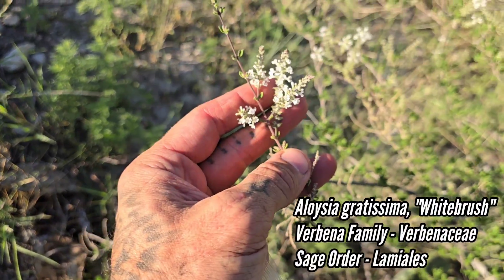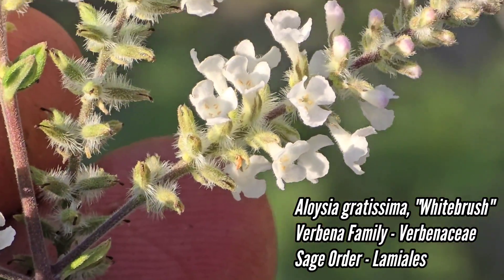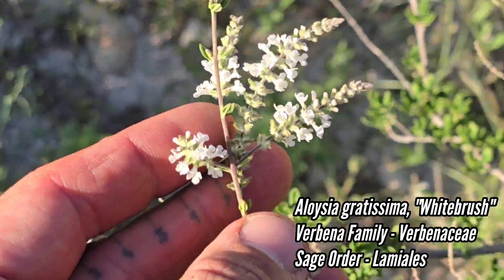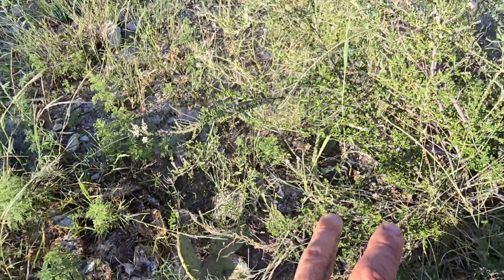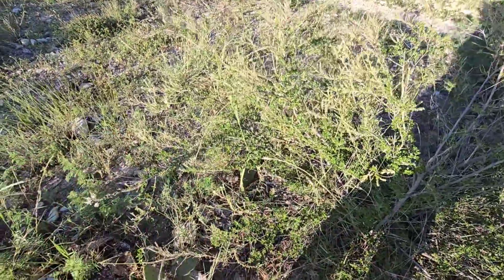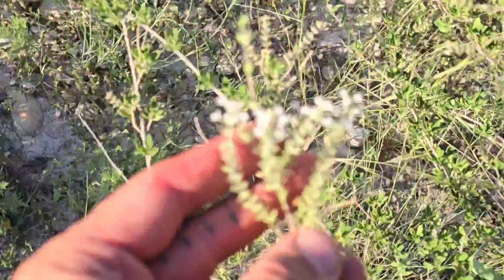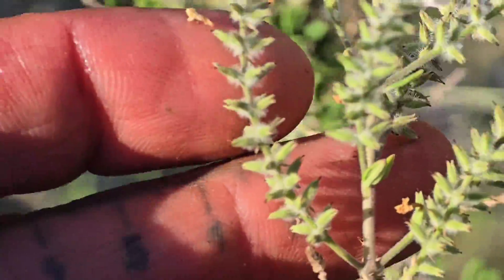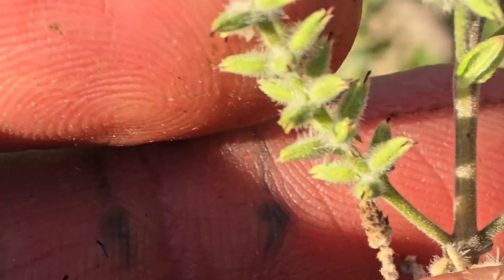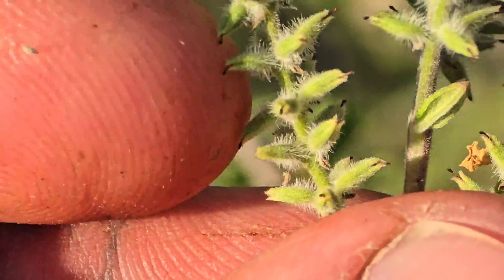Here's another good one: Aloysia gratissima, aka white brush. Verbenaceae is the family; it's in the order of sages. You can see those white flowers — smells incredible, especially when there's fifteen plants all going off, each plant with around 3,000 flowers on it. Smells like perfume, lights up the air. Those are the fruits — see those little green things? Should be ready in another week.